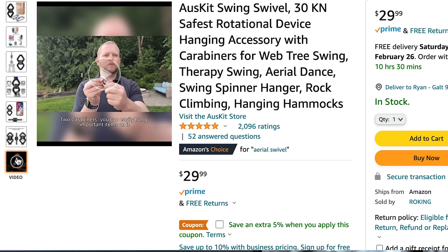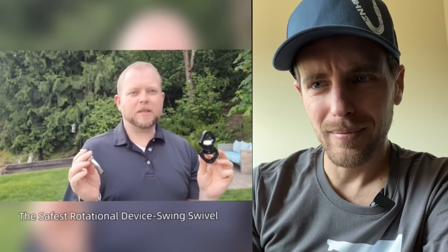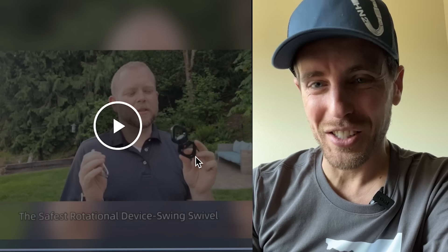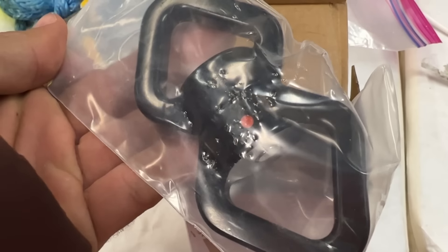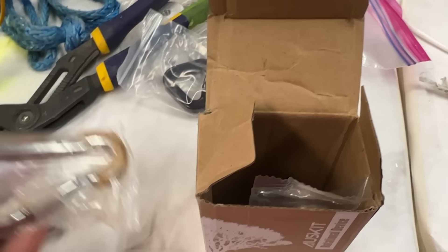I'm going to review an Amazon review. Everything came really nicely wrapped in plastic. The product claims to be the safest rotational device swivel — that's a strong claim. When I opened up my package, I basically had rust on my carabiner, literally, that was in plastic from very little moisture I assume.